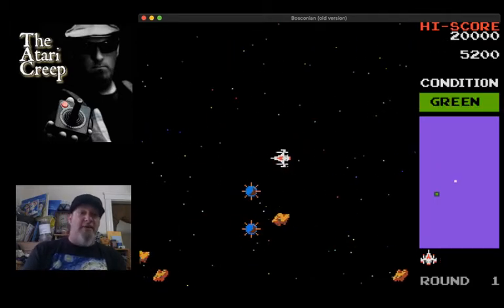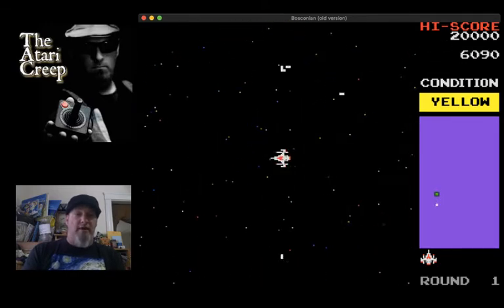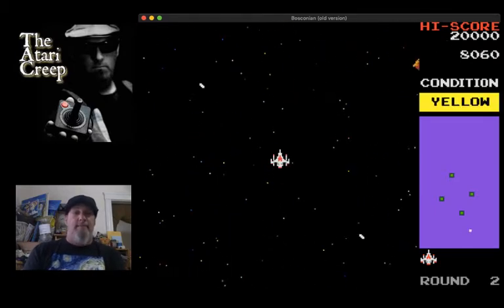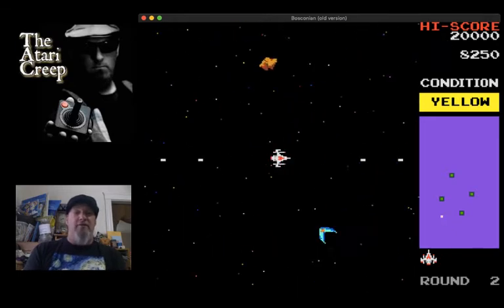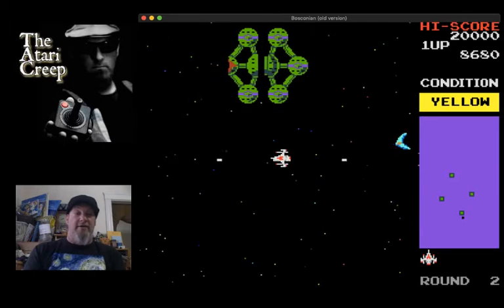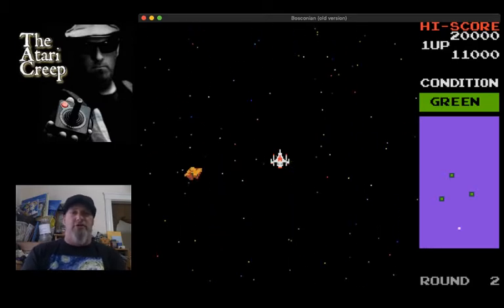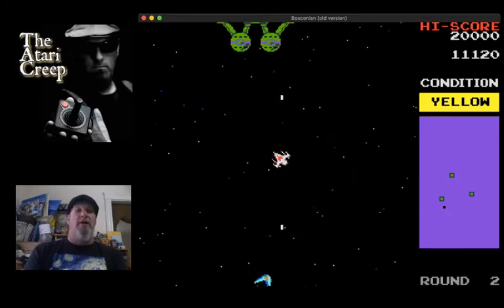A lot of 8-bit computers from the time had some ports - mostly MSX and stuff like that, things we didn't get here in the States. I know the Commodore has a port of it which isn't all that great. This would have been awesome on the original NES and I was completely shocked that we never got at least an Atari port. There are some homebrews for the ColecoVision but you need a special adapter and it's just so expensive to get into. I really wish there were a port - I was actually debating on getting in contact with someone who could probably do it.